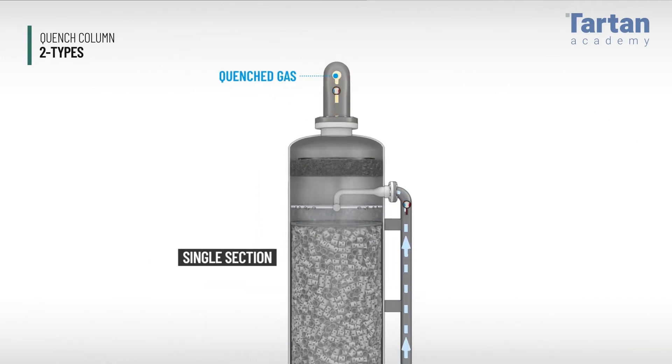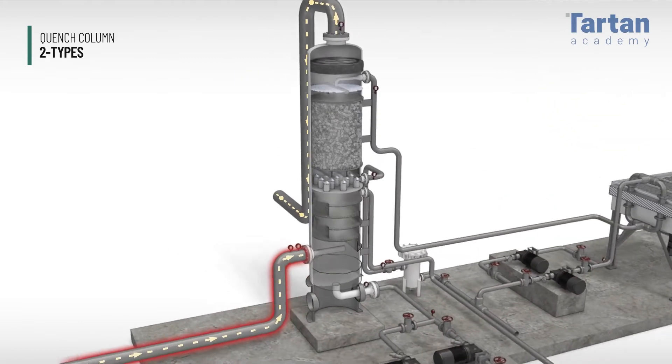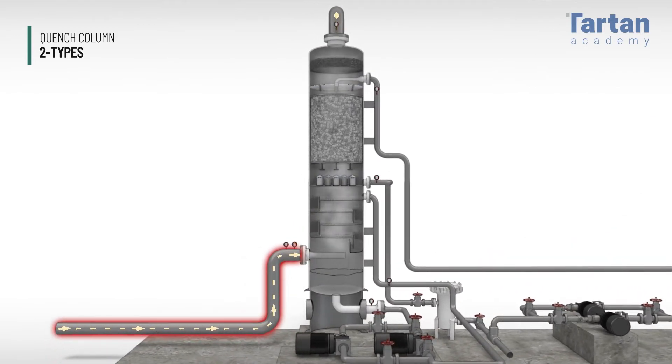Tray and packed columns are both used, but packing is more common. The second type of quench tower has a two-section design, known as a de-superheater contact condenser.